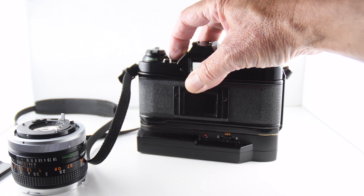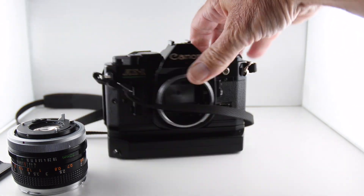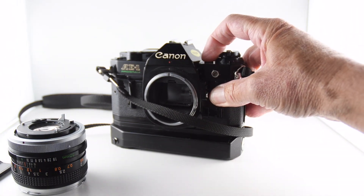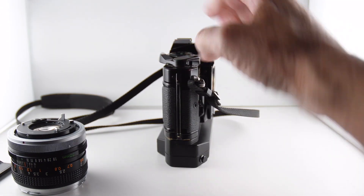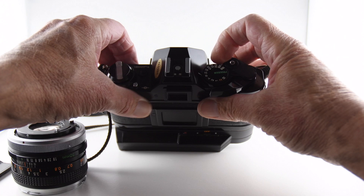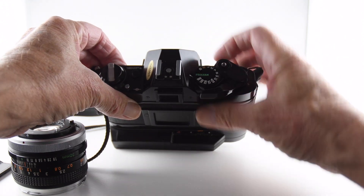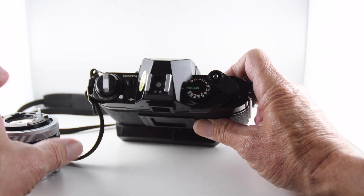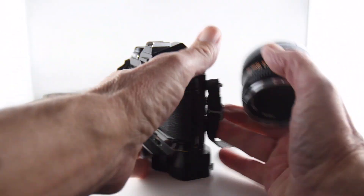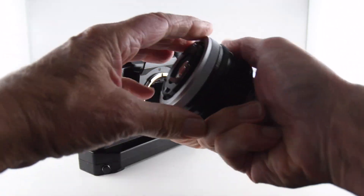We have a battery test — you can hear the beeps that indicate the battery is okay. And then we have our dial which allows us to choose from the first mode, which is program mode. So let's put the lens back on and then we can run through the programs.